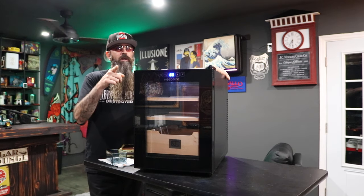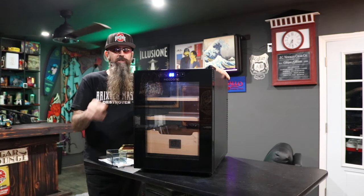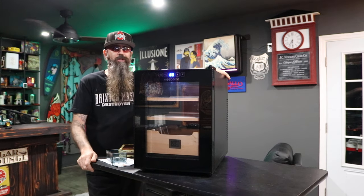Check out Need One humidors. If you're in need of a humidor, buy one — and hey, that's actually a pretty good slogan: 'Need One? Buy one.' Alright, we'll catch you on the flip side.